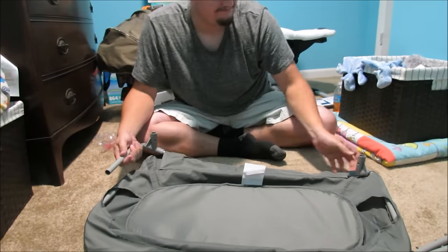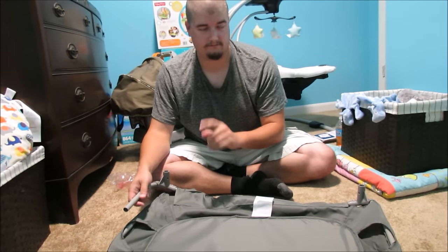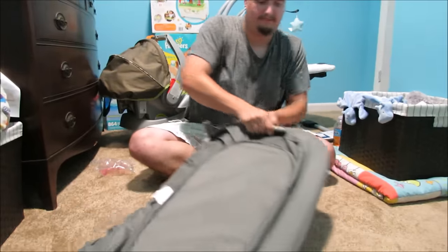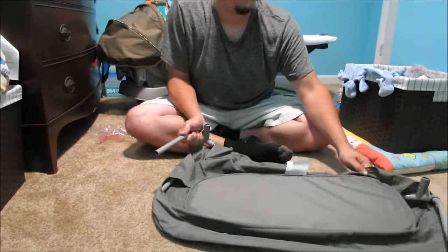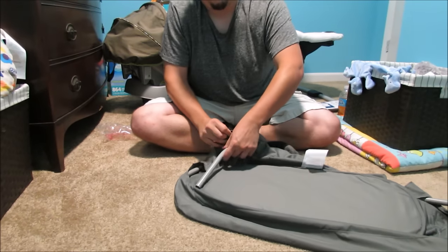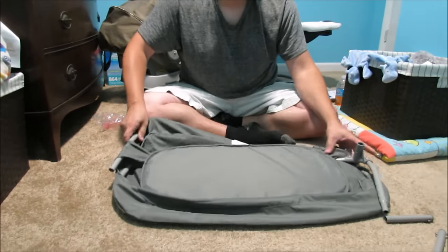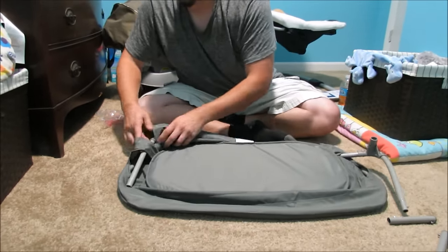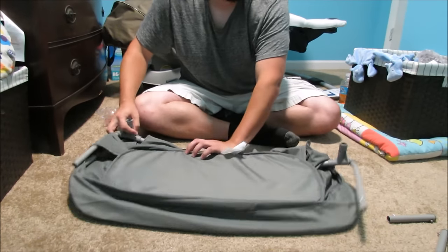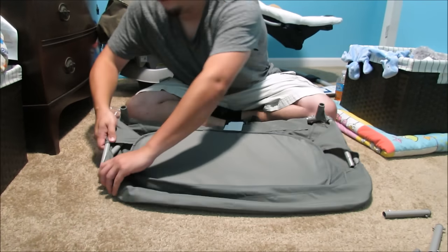A smidge too far. New plan. First, we get it back apart. It might have to do with the order of things. Now that I'm disconnected, I should have more room to slide it in first. There we go, there we go. We got this, man.